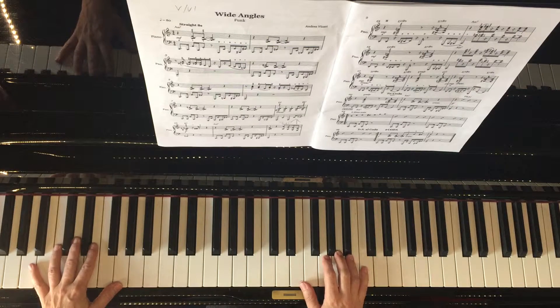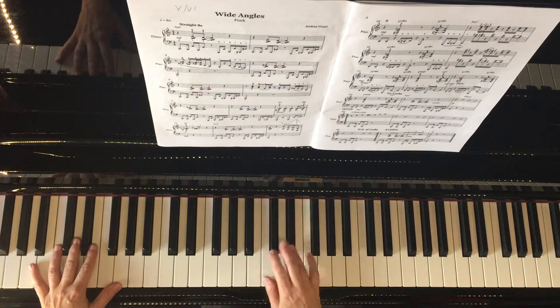You can do that with the other riff as well — bar six. I'm just going to take the second part of that.